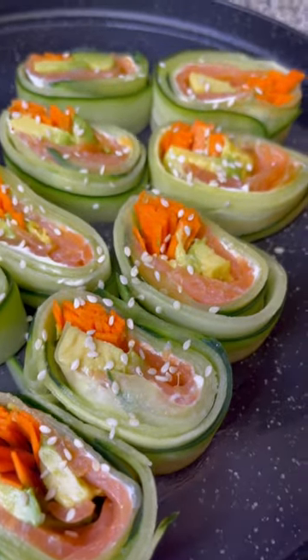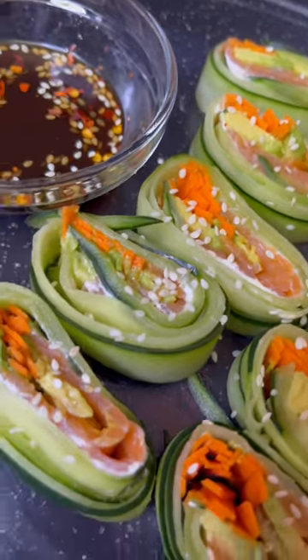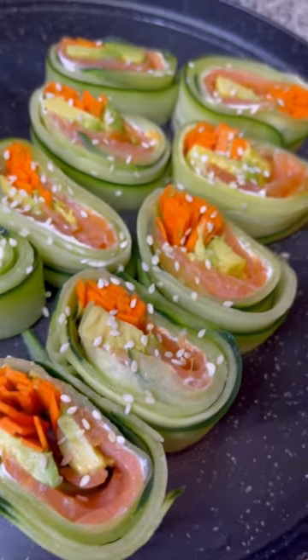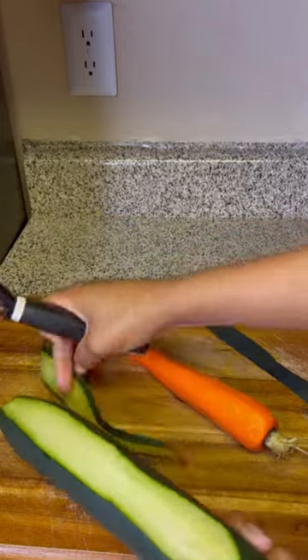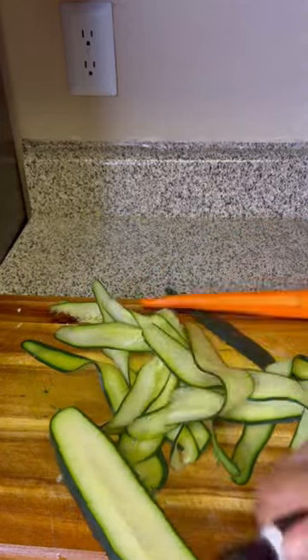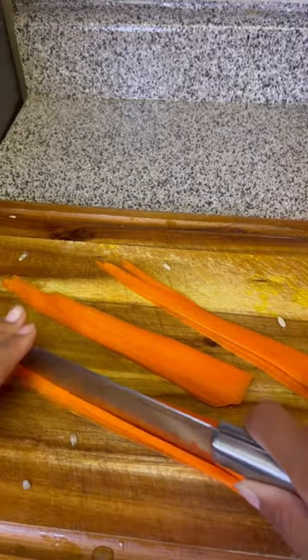I decided to try this cucumber sushi that I seen on TikTok — it looked pretty interesting. I'm taking my peeler and peeling my cucumber into thin strips, then doing the same thing with my carrot and cutting it into thin pieces.